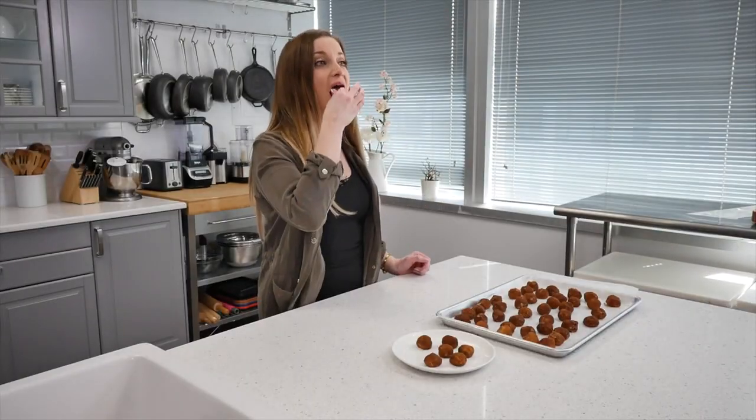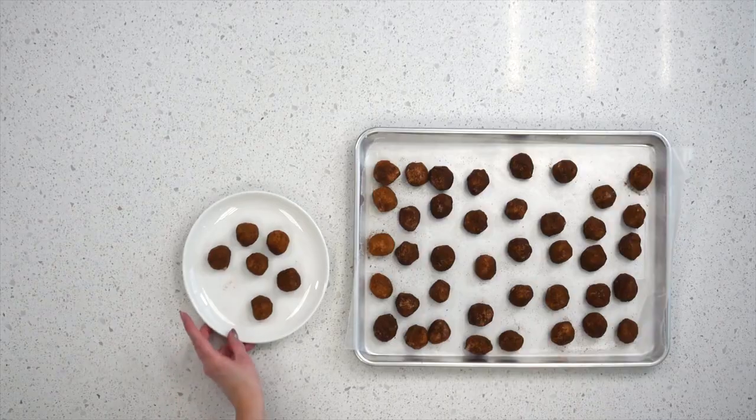All right, they are all finished. Oh my god, these are amazing. If you don't feel like making these, please do yourself a favor and at least buy them in the store. I promise you, these are so good — they just melt in your mouth. I really hope you guys enjoyed this recipe. Don't forget to subscribe and I will see you in the next video. Bye!